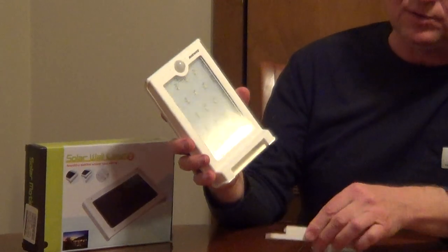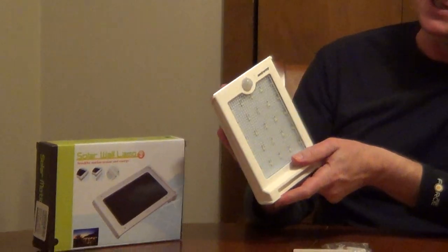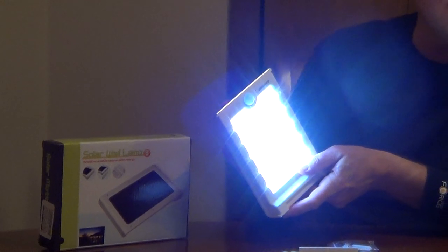What's nice is you can pull this out since it's not permanently affixed and use it as a temporary light source — like a flashlight, or for working in a crawl space.